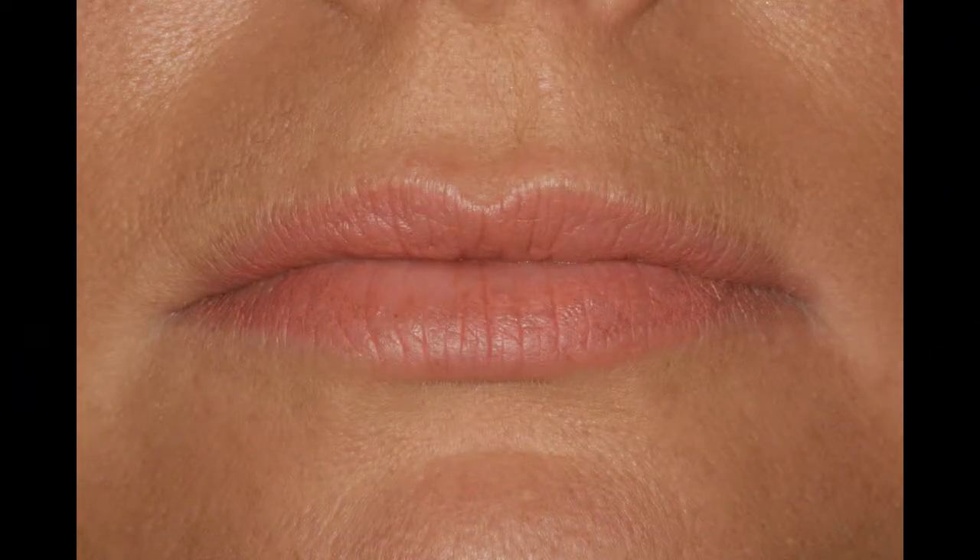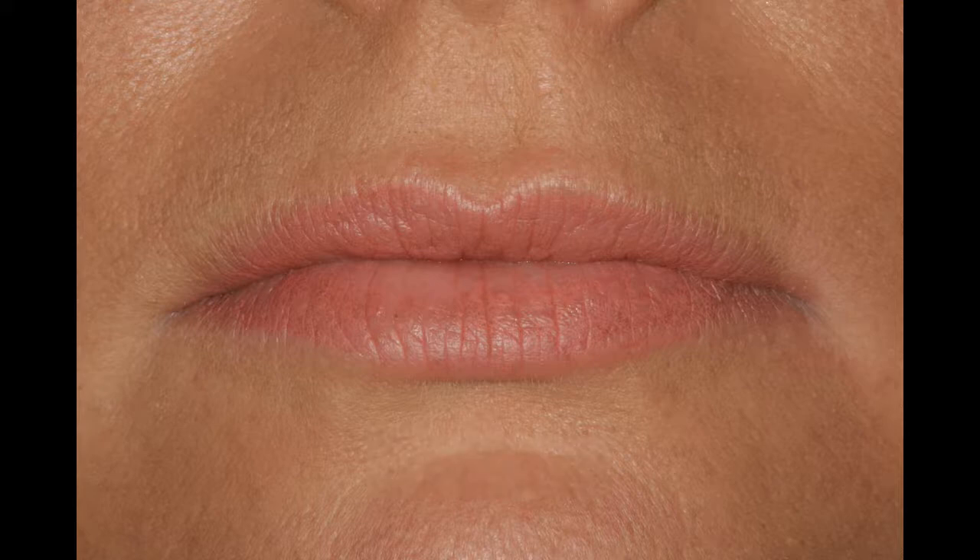Great, thanks. So now with the different techniques you've had in the past, how does this one compare? Oh, this is the way to go — I would recommend this way. Alright, so that's the micro cannula technique, thanks for doing that. Thank you.